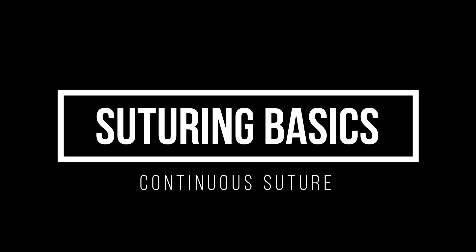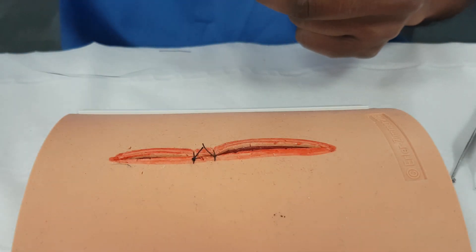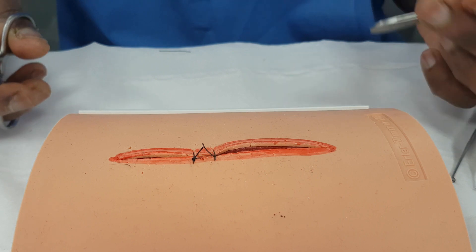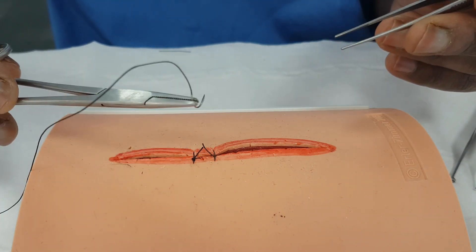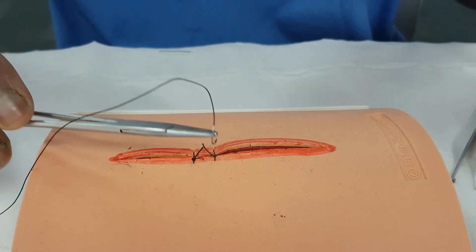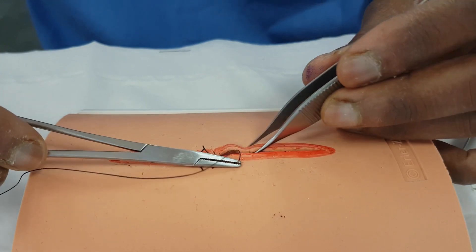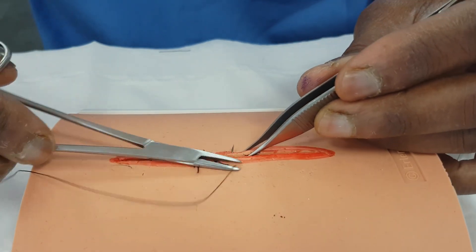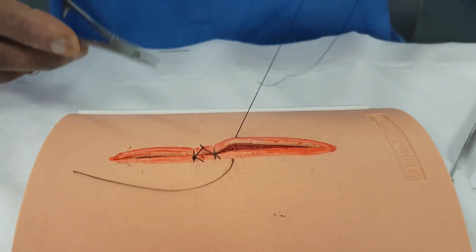What we could do now is change that and decide to do a continuous stitch. That's where we go from one end to the other, and we'll try and do that now for you. Same thing again with the needle holder. Needle's in the right place, all mounted up. And we would start from one end, going with the curve of the needle, the curve of the needle coming out the other side, avoiding the tip when I pull it through, bringing my material through.